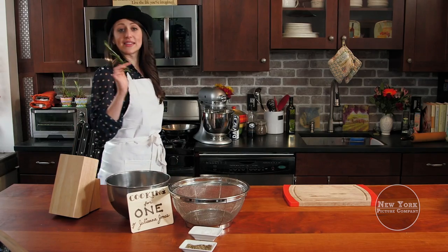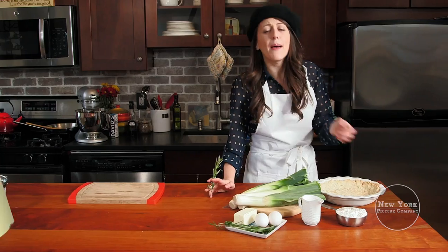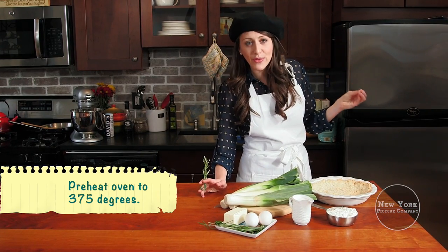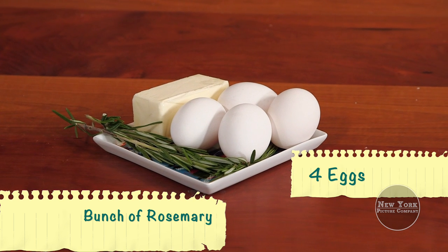But today we let our taste buds take us on a stroll along the Seine with this delicious quiche. Paris is the city of love, and you're going to fall head over heels in love with this dish. Here we go — you're going to need milk, leeks, pie crust, rosemary, deux oeufs times deux.